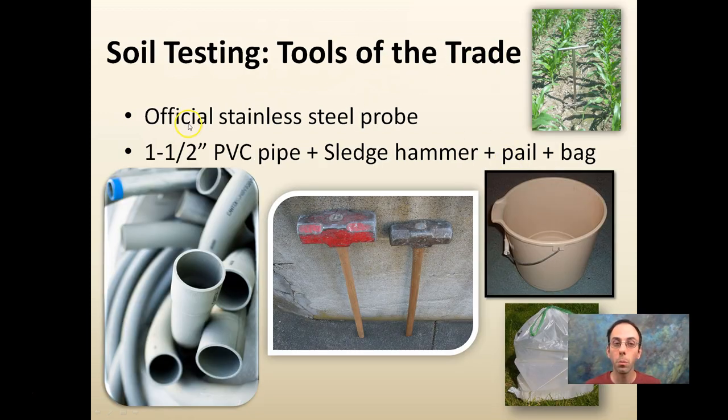As for tools of the trade, there's an official stainless steel probe you can use — I've used those in the past and they make it really easy if you're doing a lot of samples, particularly walking in large cornfields. Or I use an inch-and-a-half PVC pipe, a sledgehammer, a pail, and a bag. You take the PVC pipe, keep it straight, take your sledgehammer, put a plastic bag in the pail, pound the PVC pipe into the soil, knock out the soil, take another walk, pound it in again another six to nine inches, put it back in the bag. When you're done with that field, label the tie, take another bag out of your pocket, put it back in the pail, and go do it for another field. It's pretty quick and easy.